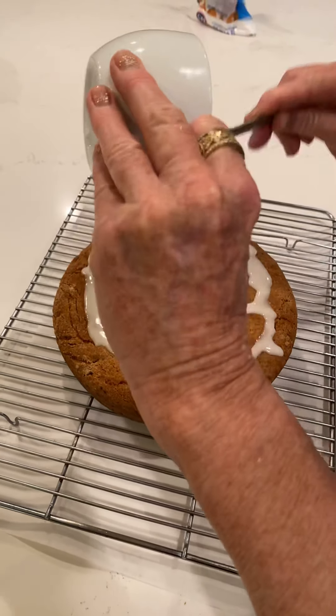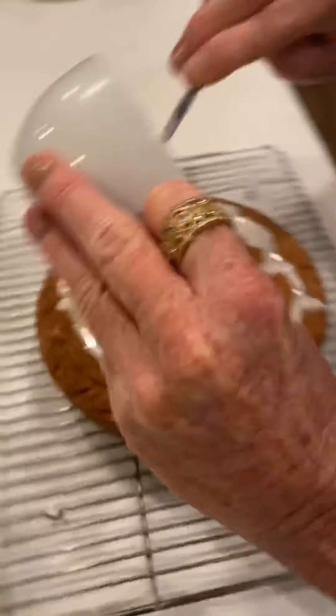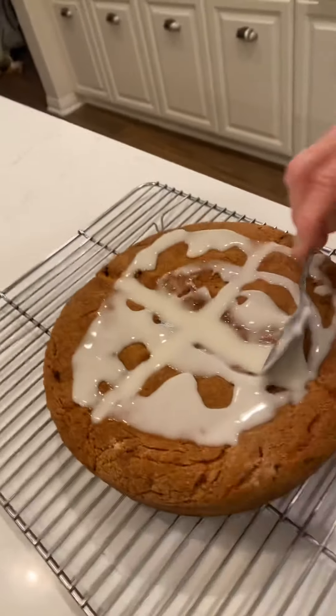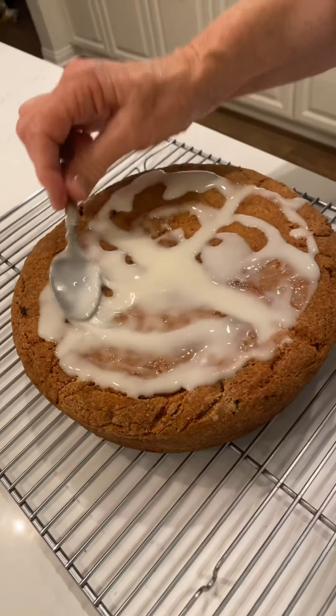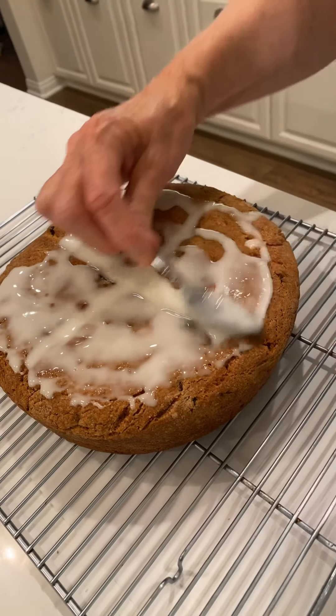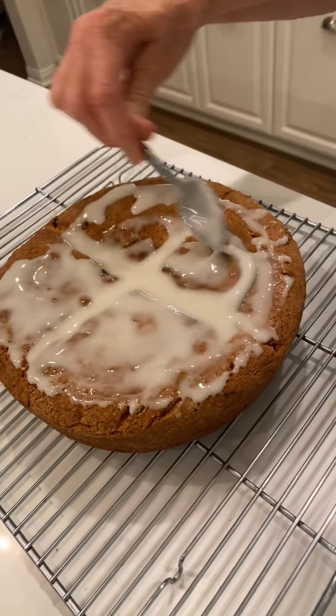You can't have enough glaze because I'm all about the sweet. You can rub it around — it's going to dry clear anyway. You can decorate it however you want.